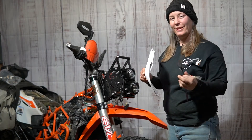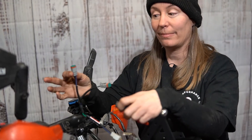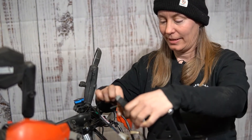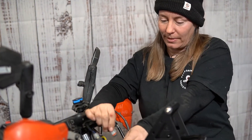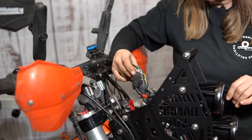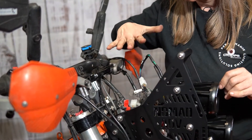Now we get to do the headlight wiring. We've got the splitter that came with the kit. Blue goes with high beam, so I'm going to plug that into the top light. Green goes with low beam, so I'll plug that into the bottom light. Once all the wiring is reconnected, we'll test it out.